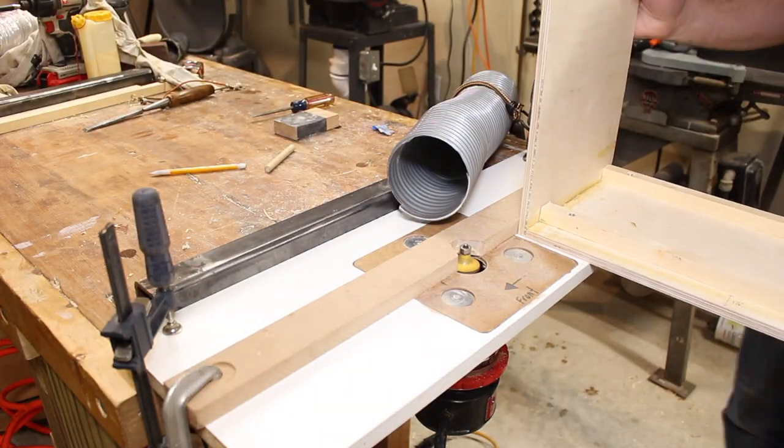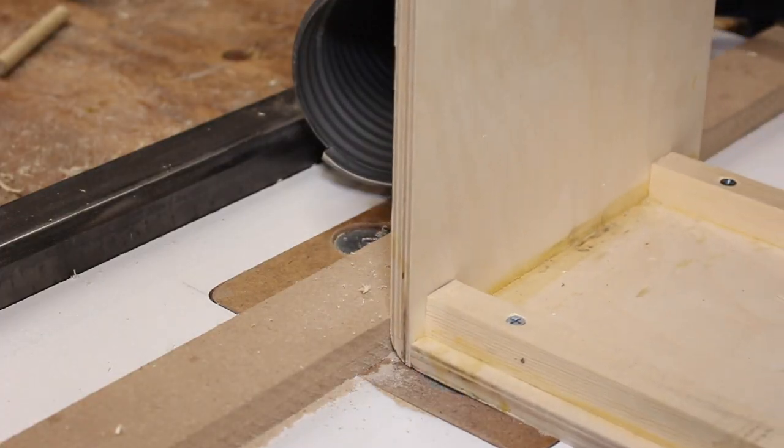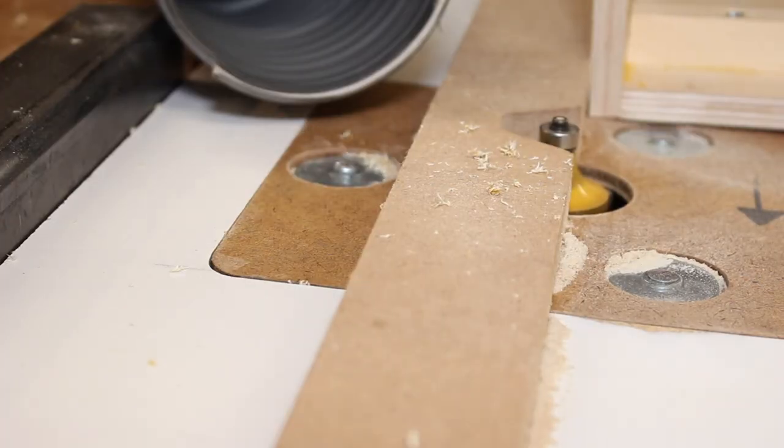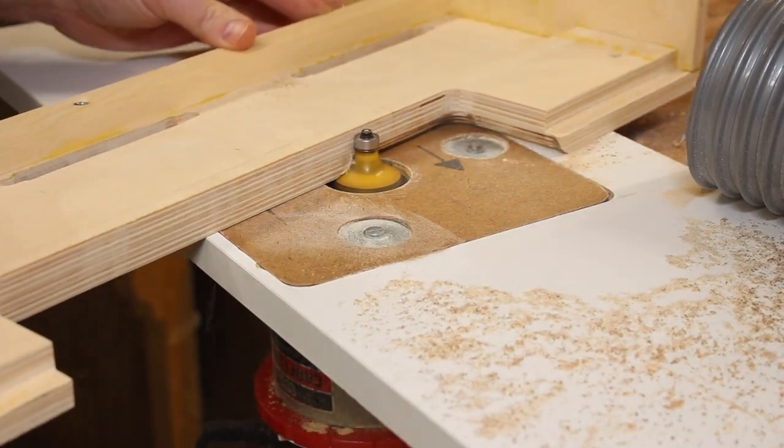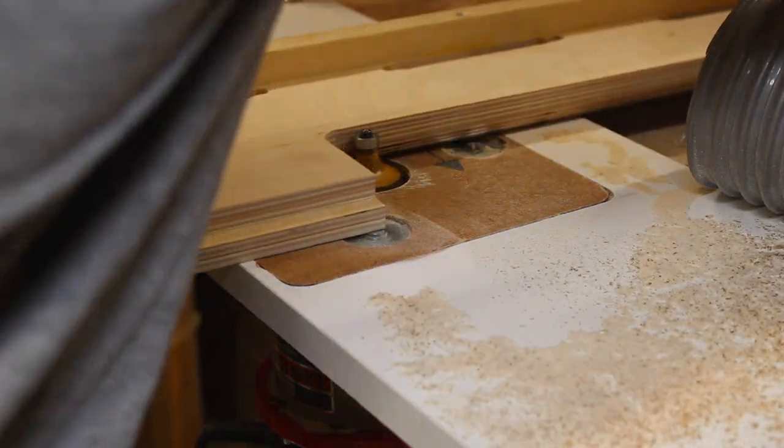Once the glue had dried, it was time to round over the corners of the amplifier. I used this homemade router table with just a half-inch round-over bit — I can clamp it to the end of my workbench, and it allows me to get nice rounded-over edges on the inside and outside corners.